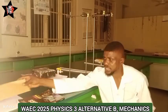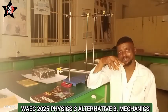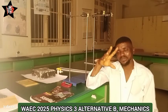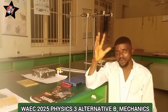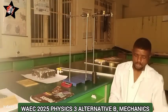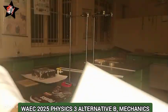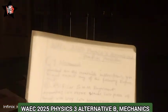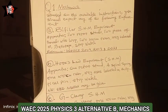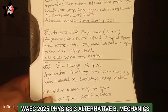The apparatus listed in question number one — when you look at all of them, they will likely confuse you. You can use the apparatus to set up like three or four experiments. I have come up with something like this, so I'll just show us what I have written here and then we'll look at it to save myself the energy.